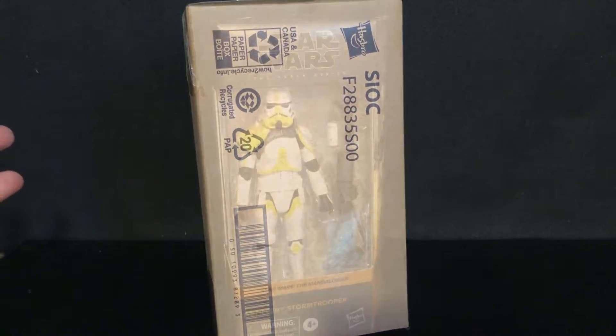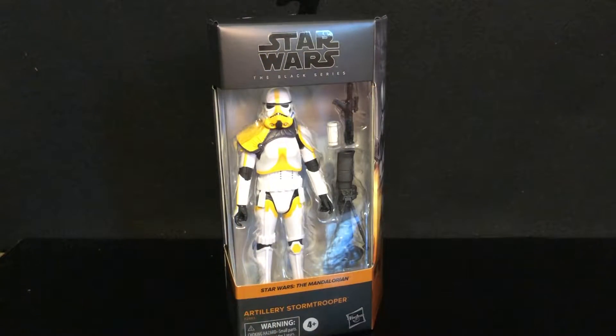Boom! This came in the mail today — the artillery stormtrooper from the Mandalorian.